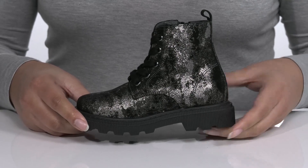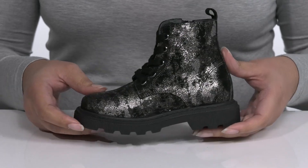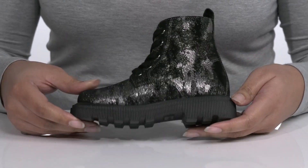The midsole adds to the look with its combat style, and they'll get a little boost in height from the block heel at the back. It's all on top of a durable synthetic outsole that is grippy to keep them stable.